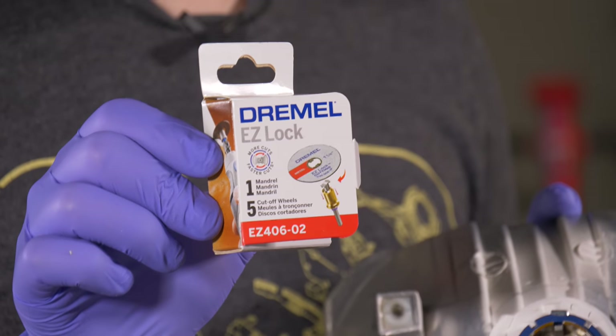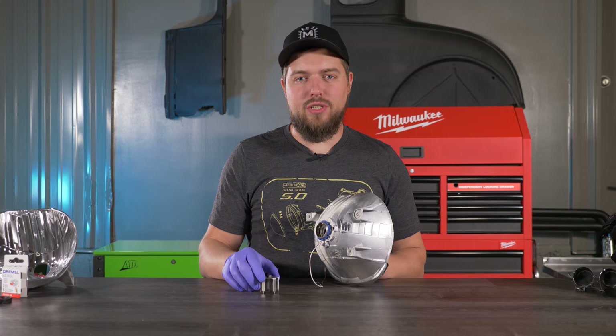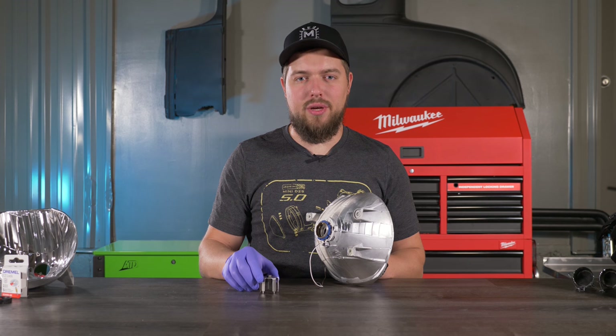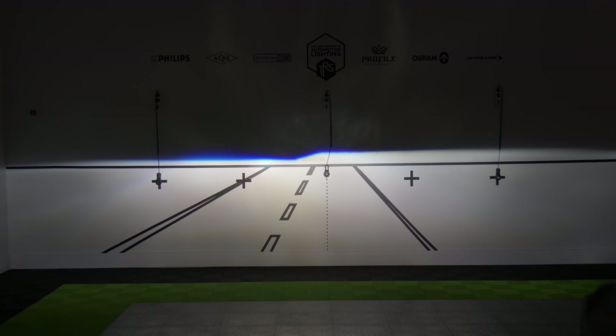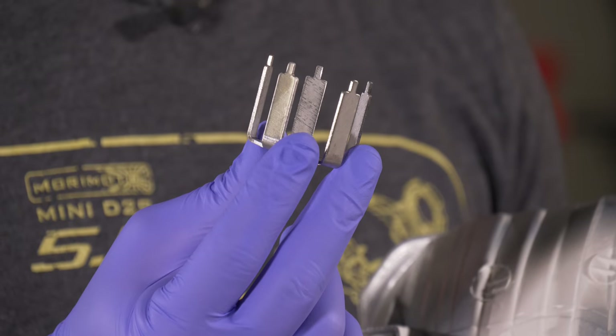We did have to trim off some excess material around the lock ring because it wasn't fitting, using a Dremel EZ-Lock cutoff wheel. Once you install the lock ring, don't tighten it down just yet. Put it back on the bench, shine it on the wall to align it, and then you can tighten it down with the 5.0 lock ring tool.